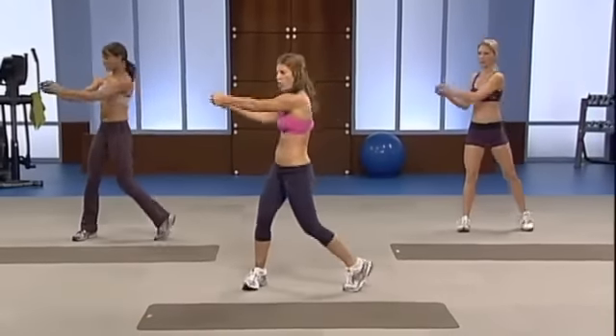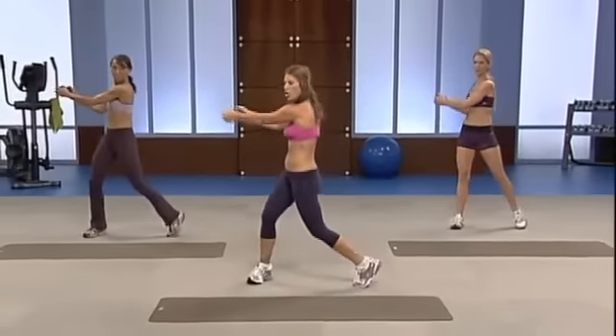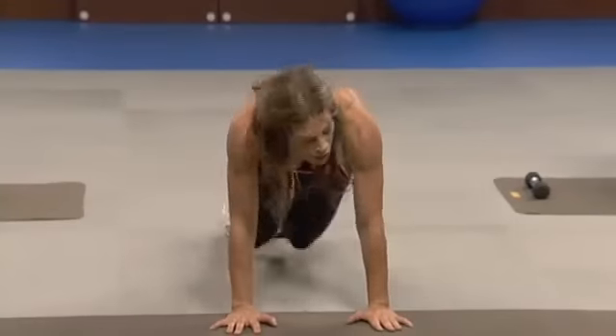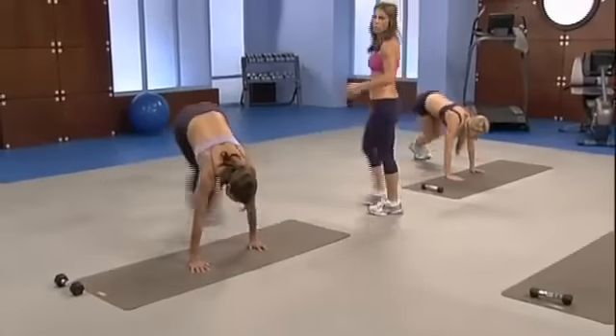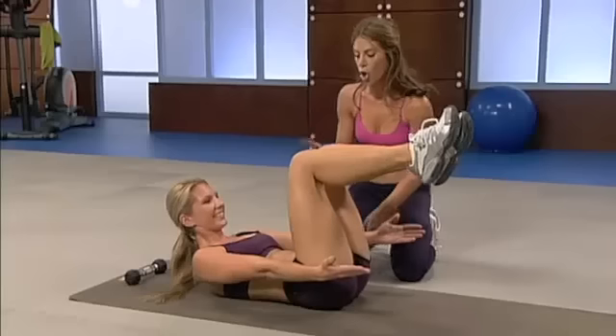Ready — and pull, pull, pull. Now over, center, over, back. Okay, I've never done this one before. Perfect. Hold.